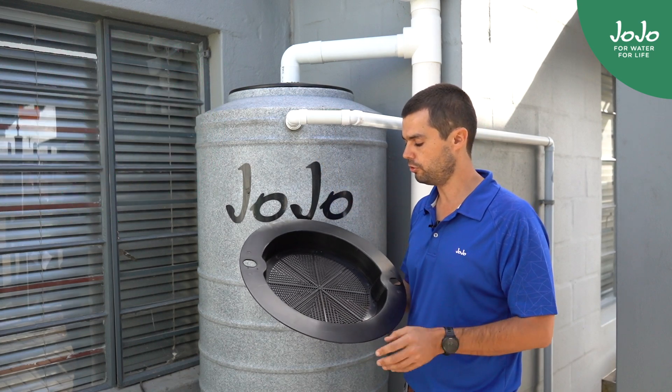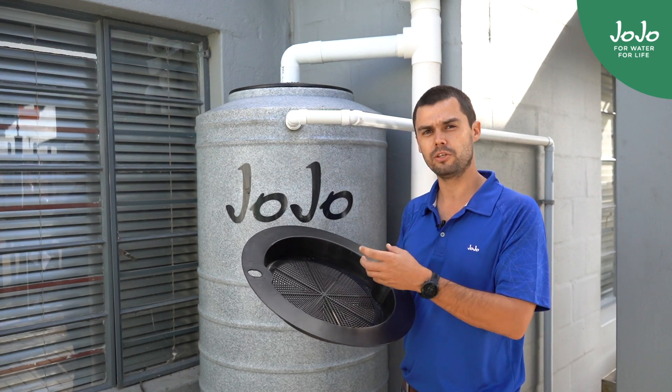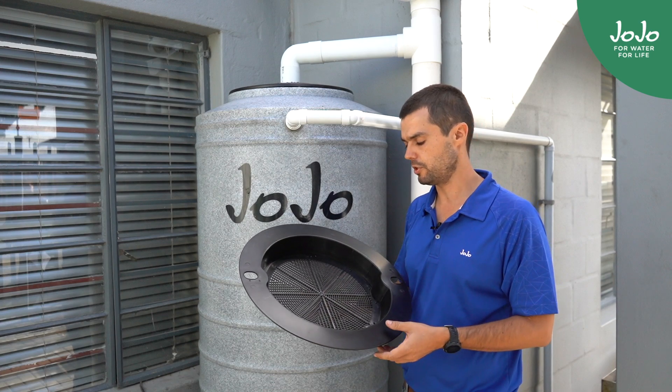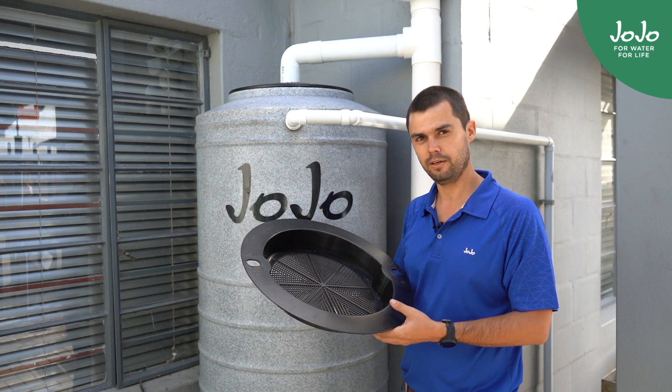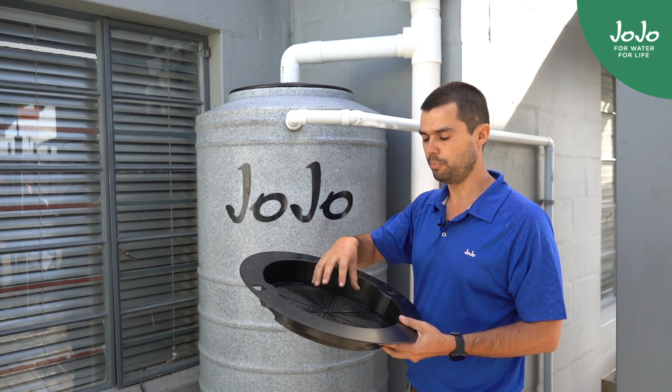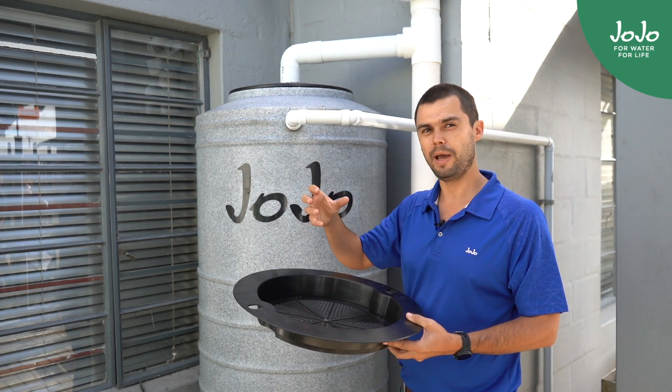It's very important to remember that after each rainfall event, to clean out the twigs and the debris that lands up in the filter screen. If you don't clean it out, it breaks down and it can end up in the bottom of the tank. Another problem would be that it builds up so much that it pushes back up into the downpipe.